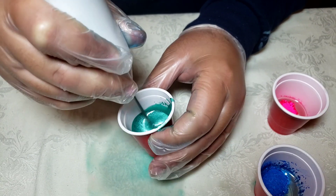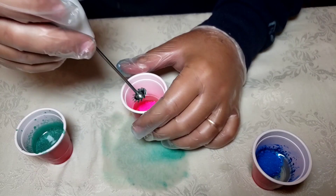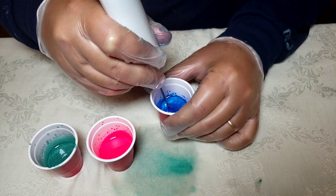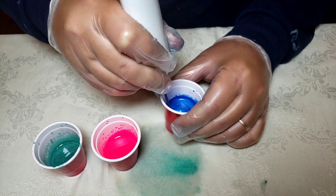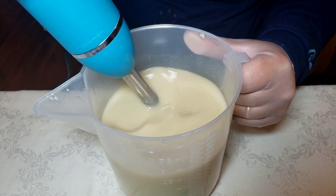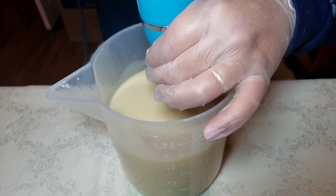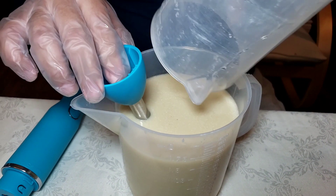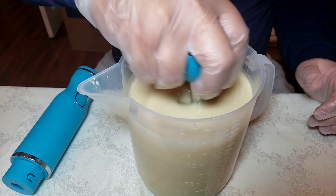Hello everyone, Camille here from Morpho Soaps — thanks for joining me with this soap making video today. Today we're doing the mermaid soap by Morpho Soaps, a very nice soap. It's the last soap in the beach collection for the summer, and next week we will be having the September new theme.